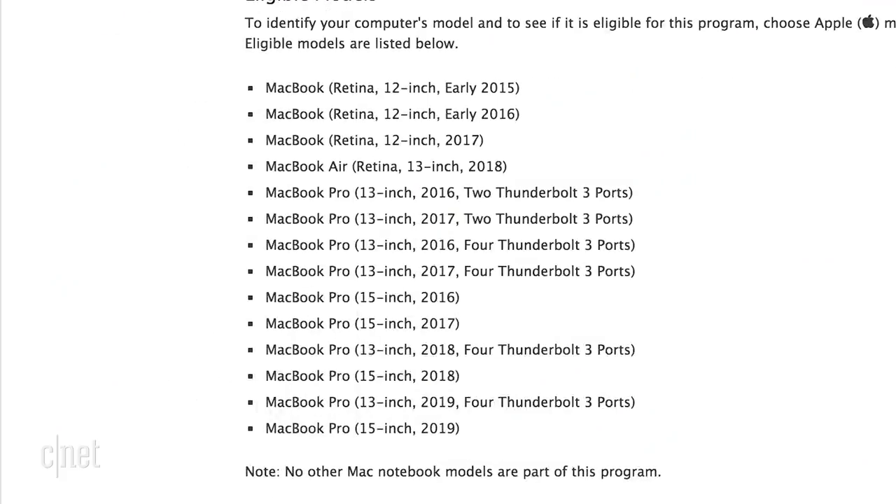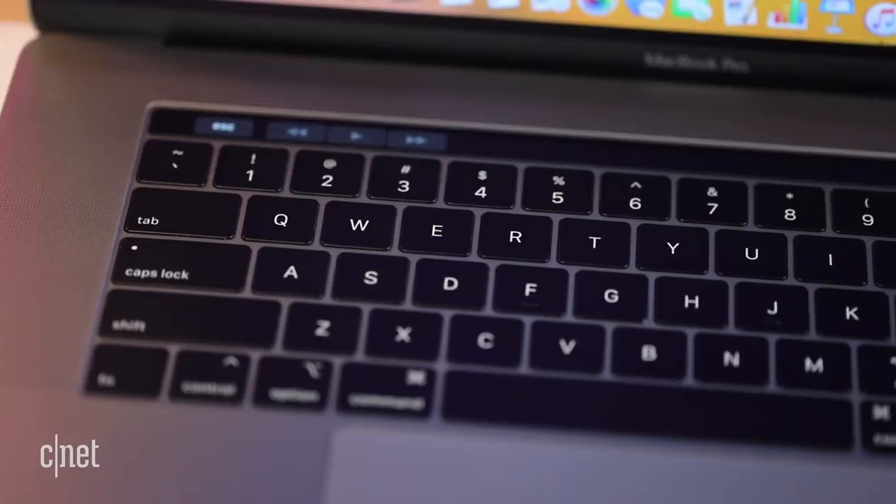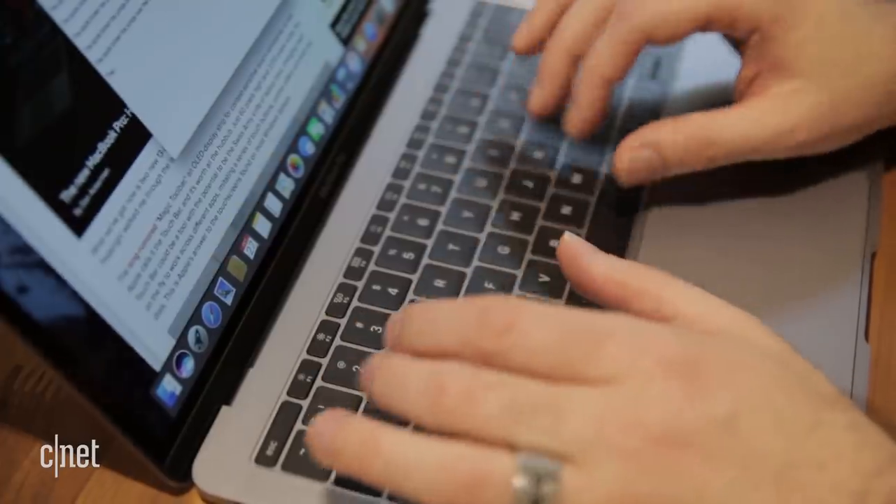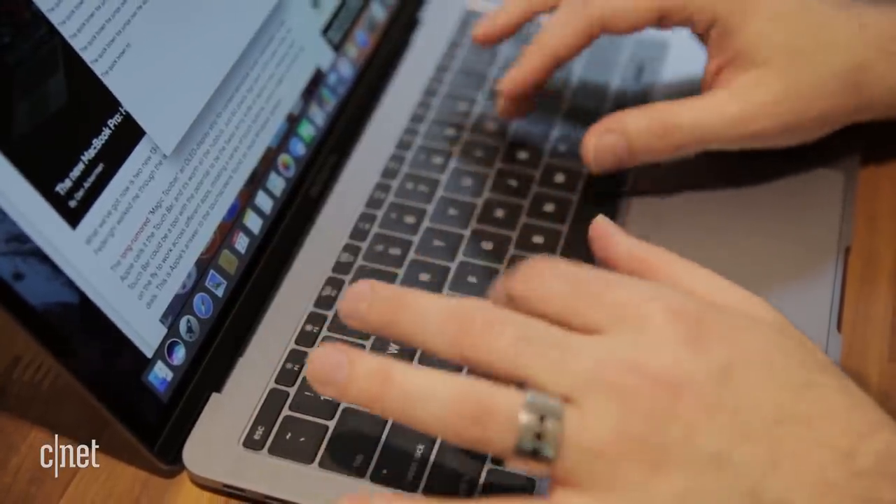Now, Apple was already doing this, kind of, but this is a big deal because this now includes first-gen, second- and third-generation butterfly keyboards. Plus, Apple has promised to get your repair done faster. They've also come close to acknowledging that maybe their old way of making keyboards wasn't exactly working out, because they've announced that they are changing the material in the actual keyboards of the MacBooks going forward.